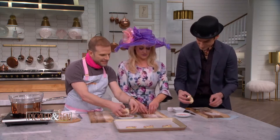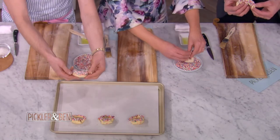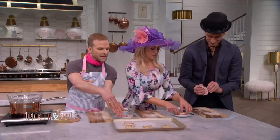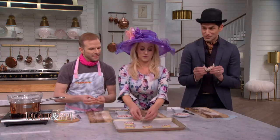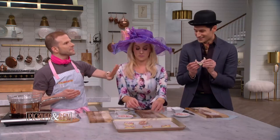Then we dip it in the sprinkles, and you want full coverage, because what will happen is as it bakes, the layers will separate and you'll get this really cool striping effect. It's like Bozo the Clown's smile right now — but croissants can come in all shapes and sizes.